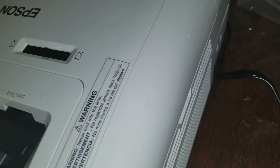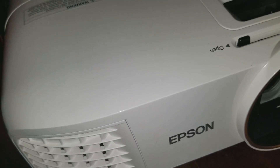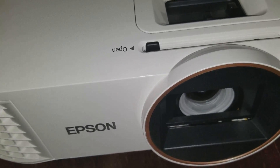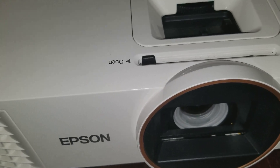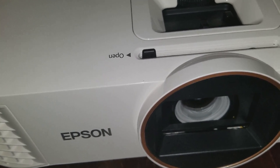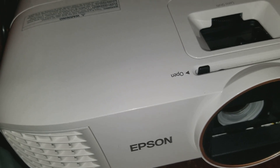There it is — nicely and tightly secured. That's pretty much it. This is very important: if you want to keep your projector running, you have to maintain it, otherwise you'll be spending a ridiculous amount of money on new light bulbs and new filters. It's really important that you understand how projector technology works.